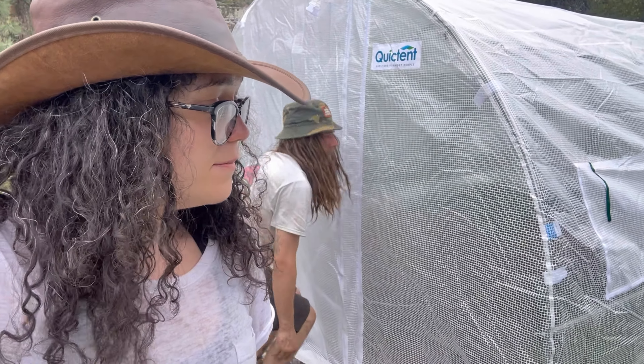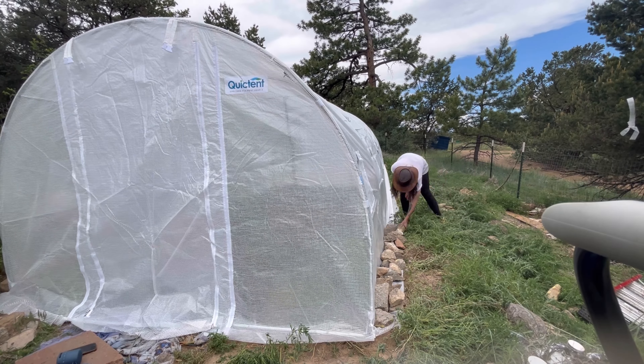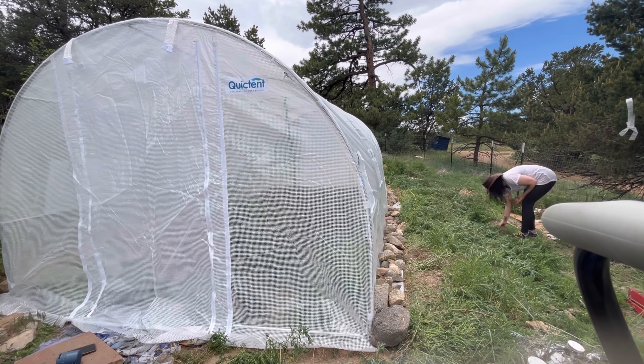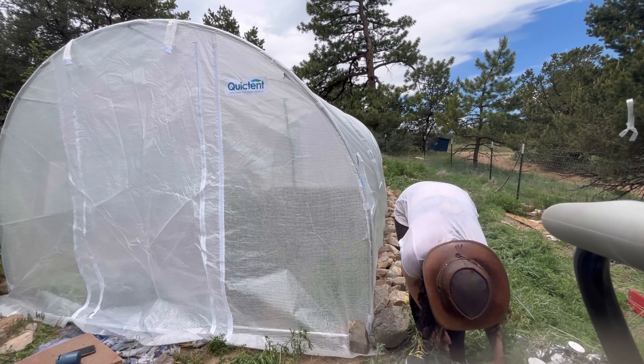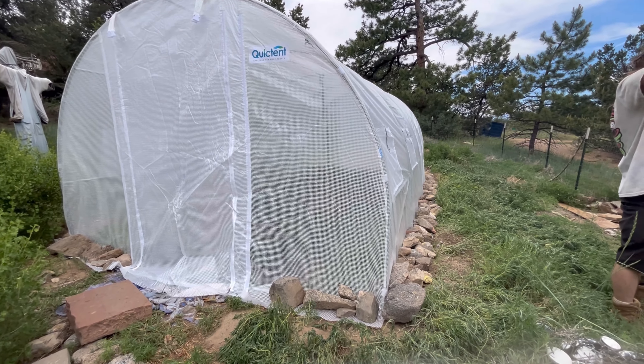The new roof is on. Now to secure the roof, you can see there's extra material along the side. We're going to pull that material tight and pile up rocks, and that holds the roof in place and deters water.